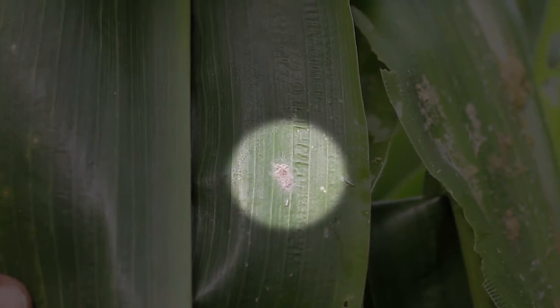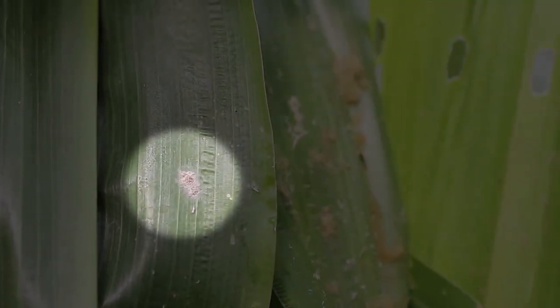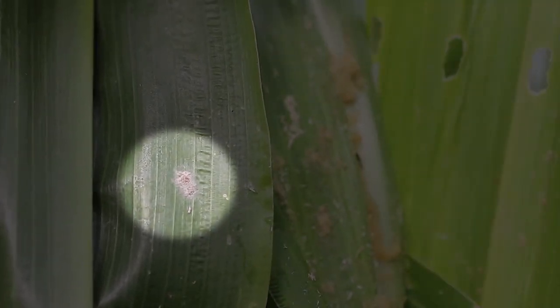Look for cream or grey egg masses on both sides of the leaves. They are usually covered with a felt-like layer of grey or pink scales.